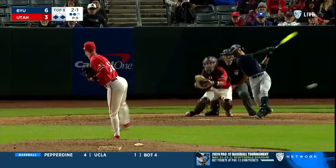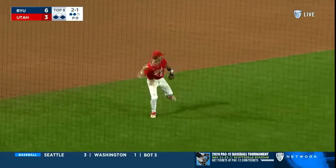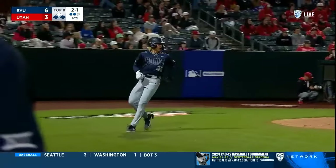2-1 pitch — runner goes from first, grounder to short. Cora Jackson bobbles it and an error, and another run for BYU.